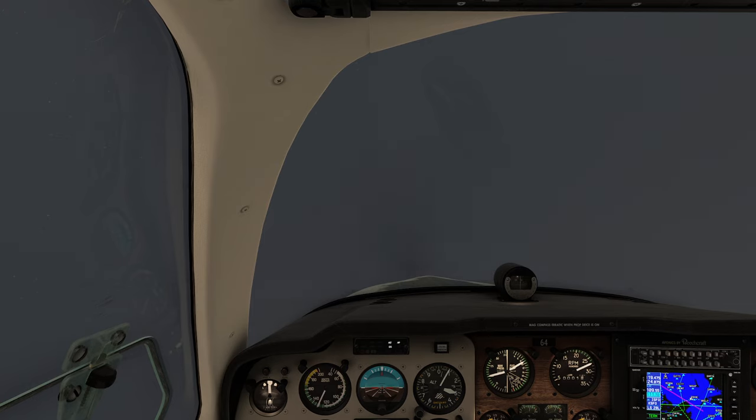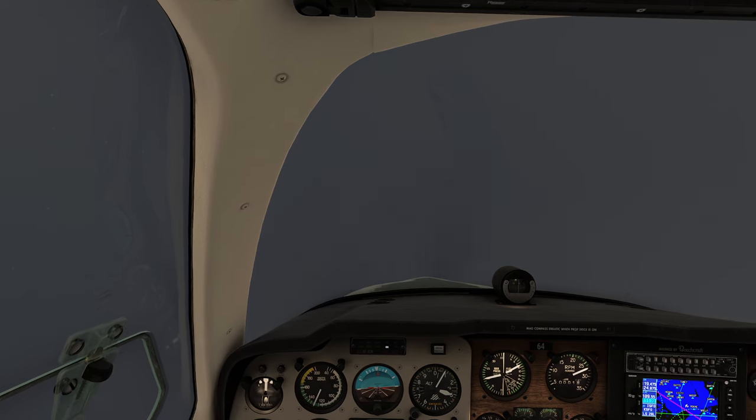At my initial location, I'm on the autopilot just for the purposes of getting us steady for this initial portion of the journey. I'm going to go ahead and disengage the automatic pilot — it's going to honk at us like it always does — and we're going to start flying our ILS.